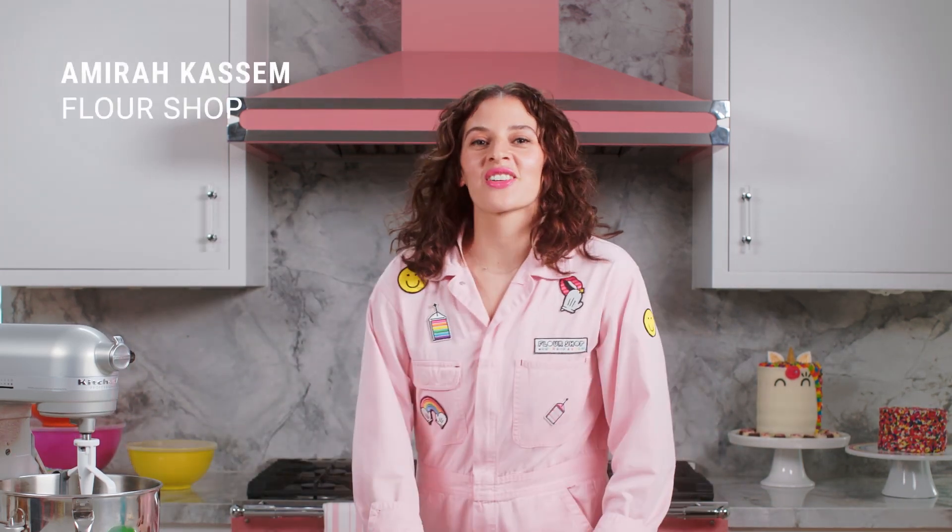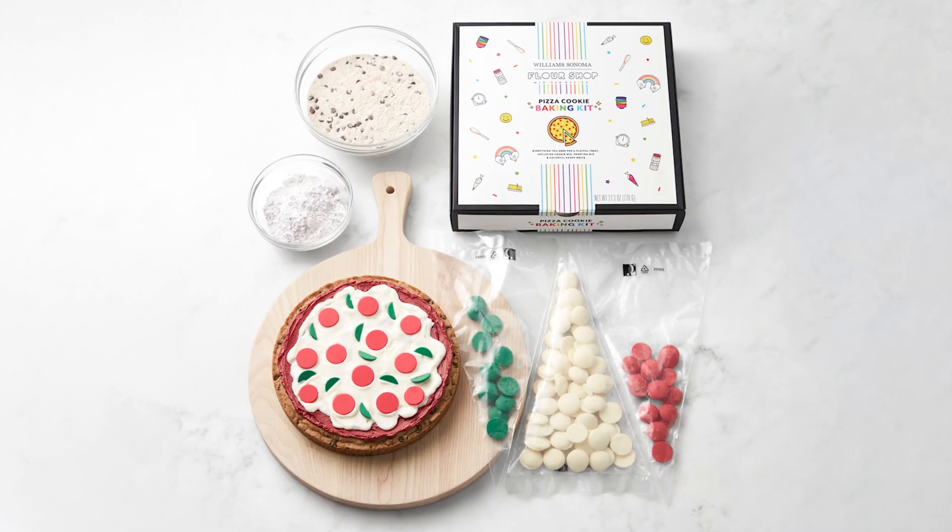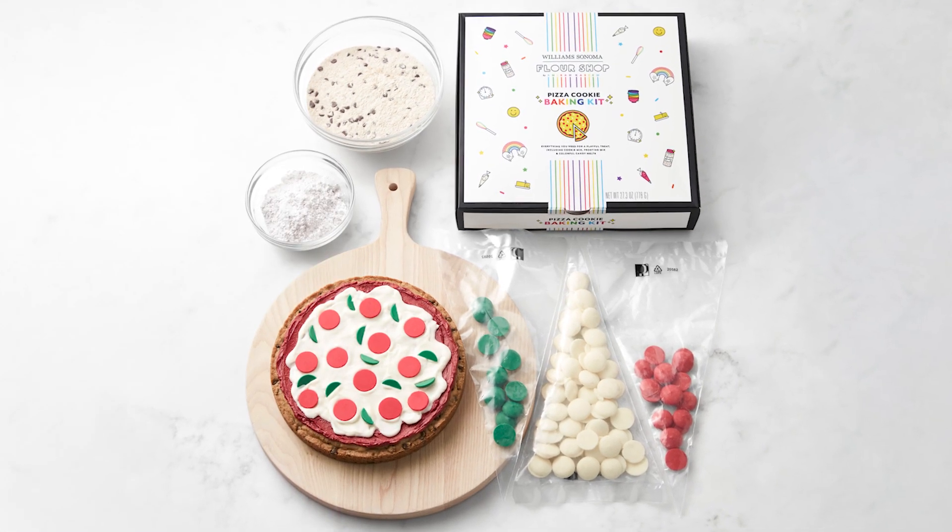Hi, friends! I'm Yuta Kayce from The Flower Shop, and today we are making something very special because we all know that I love pizza, but I also love cookies and cake, so I thought, why not just combine it all? We are making a pizza cookie cake kit.